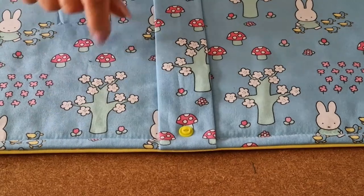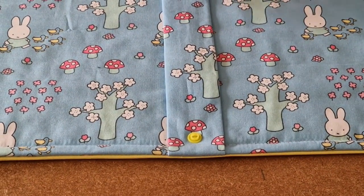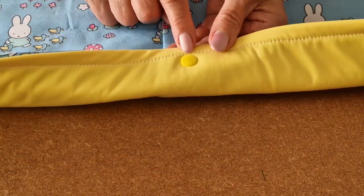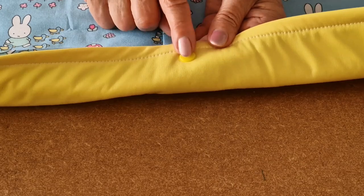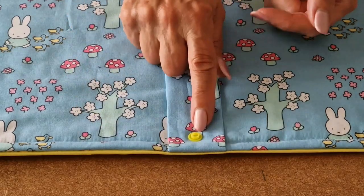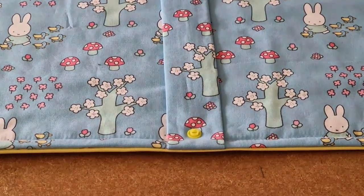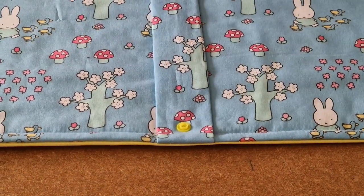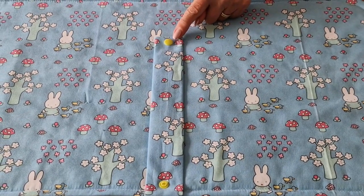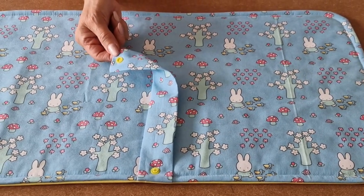I've topstitched all the way around and our last job is to add the cam snap. The first cam snap goes behind the fastening strap — it goes from the PUL fabric side and comes out on the fastening strap. Now we fix it into position. The other part of the cam snap we put at the top of the strap, fixed in the centre.